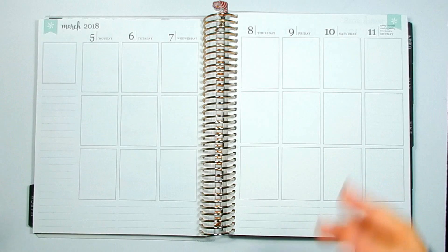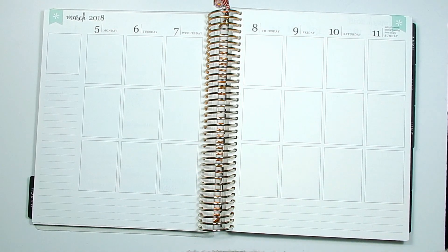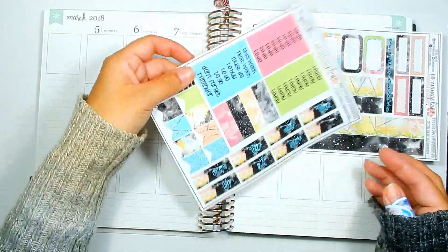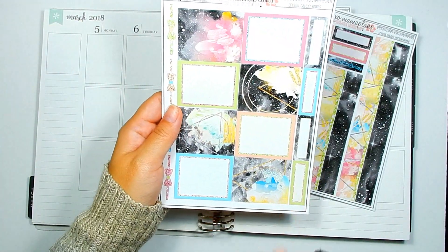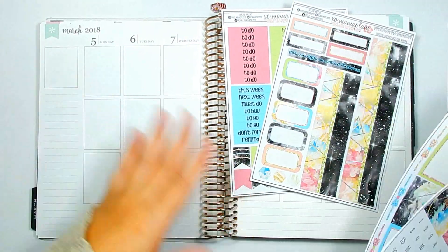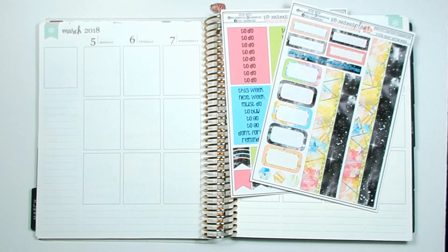I still speed through some of the things so it doesn't take forever. In this beginning part, I'm going to go in with the bottom washi, do the date covers, and then speed through the full boxes and maybe the glitter headers — because this kind of takes me a long time. I'm going to go ahead and do all of this and I'll be right back.